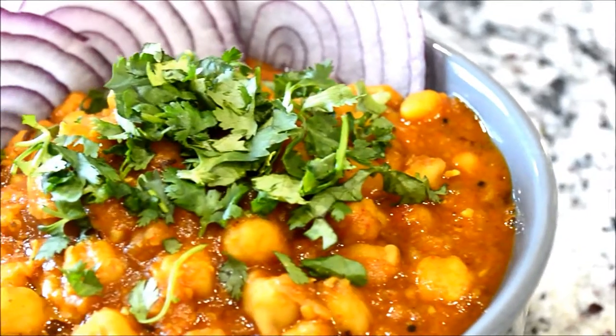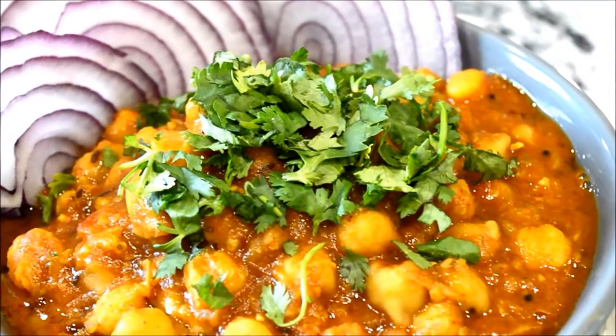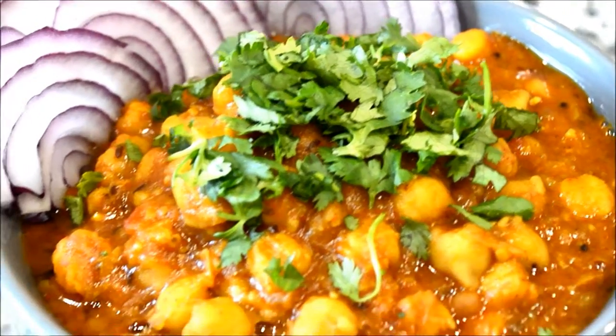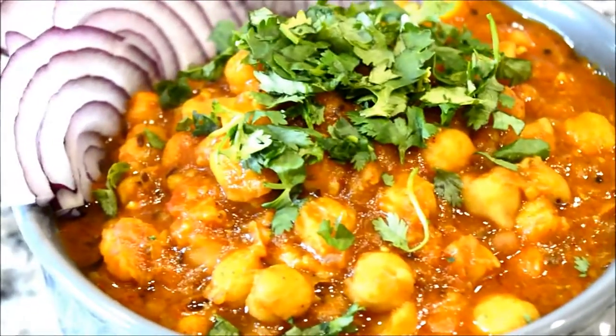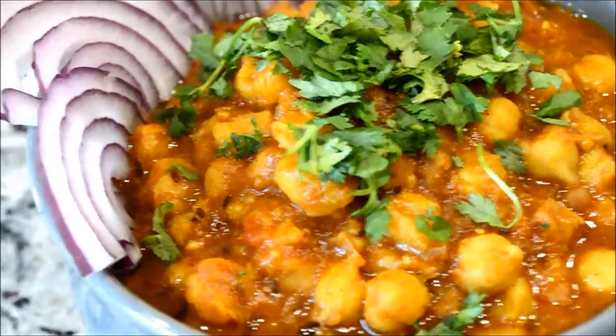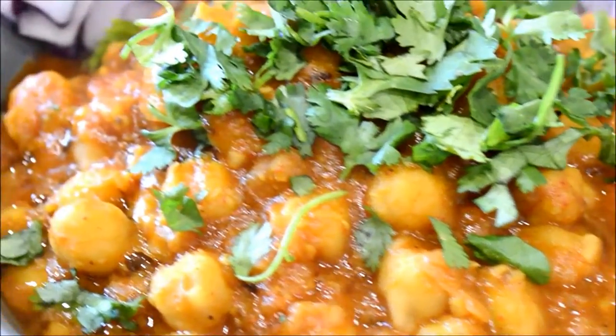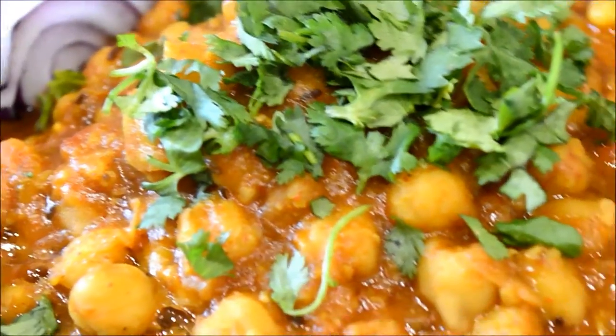Hi guys, welcome to my channel Cooking with Mitesha. If you like to watch how I prepare this yummy looking chole or chickpea curry, then stay tuned because in this video I'm going to share with you my recipe for chole. You can have this chole with parature or rice, and this is very delicious and really easy to prepare.